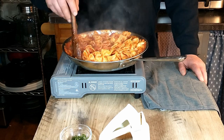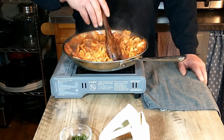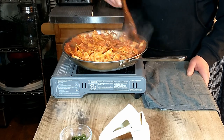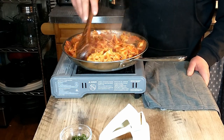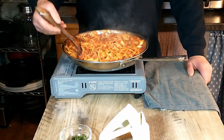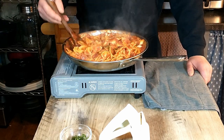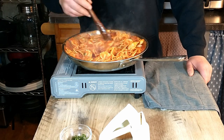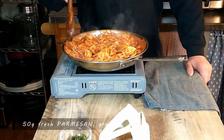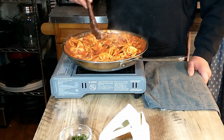It looks like we are about ready to plate that up. We're going to garnish with a little bit of shredded basil — just a couple of leaves sliced very finely with your knife. And to that we're going to add about 50 grams of grated Parmesan cheese as well.